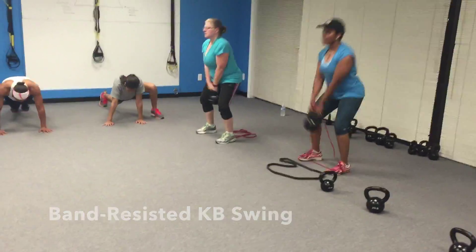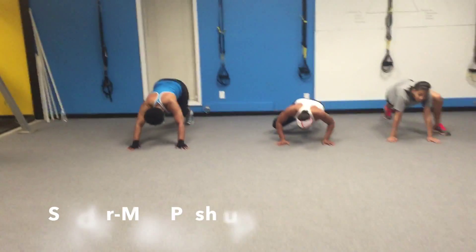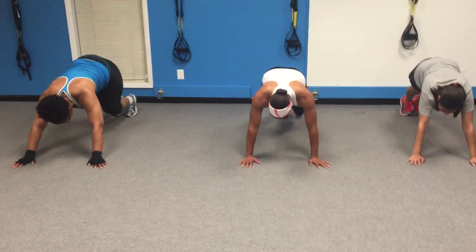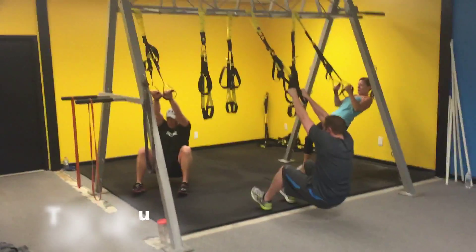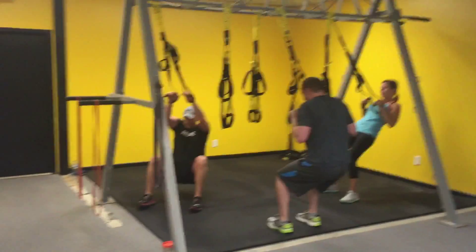Nice job guys, hip hinge, abs tight, belly tight at the top. Good spider-man push-up — great, Lasandra, show these boys how we do push-ups. See guys, pull through, elbows to the ribcage, use your legs as much as you need to.